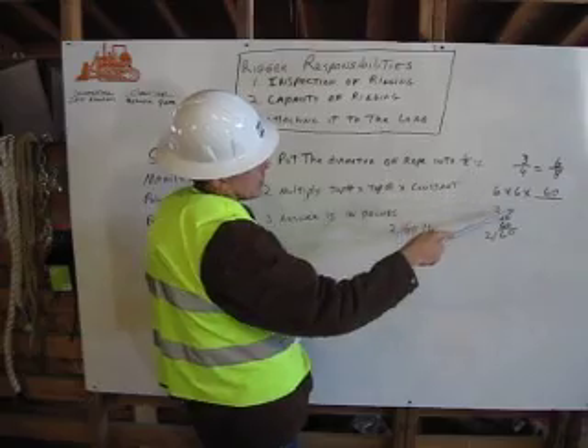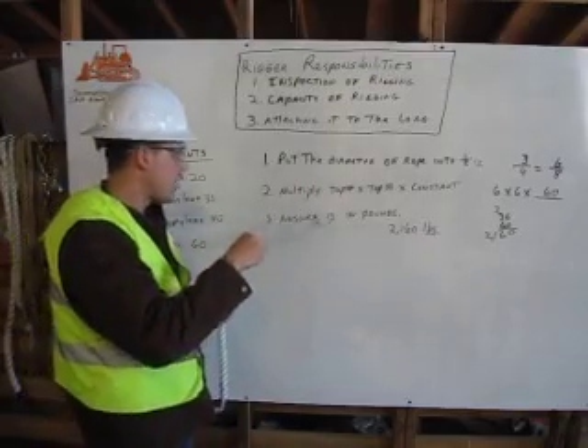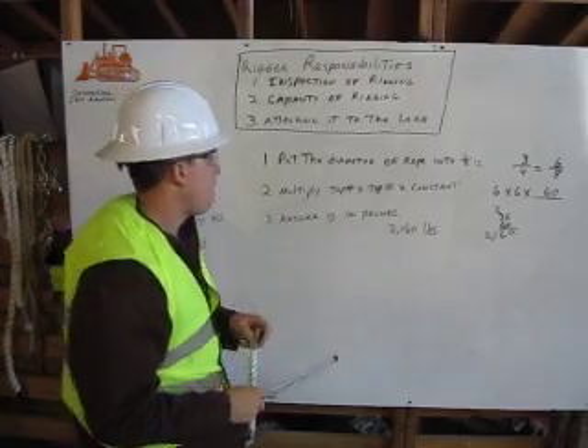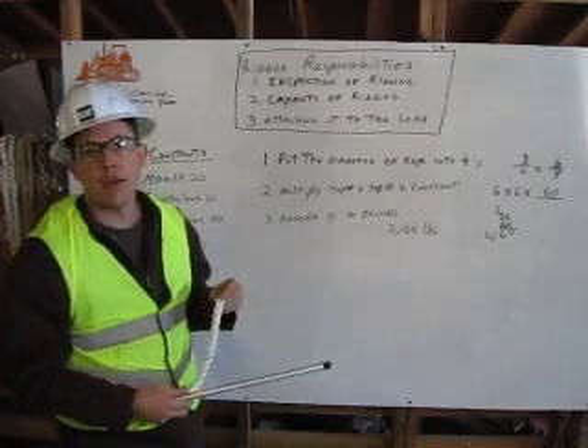So six times six is 36, times that by 60, and that gives us 2,160 pounds. That brings us to step three: you need to express your answer in pounds. So our safe working load for this rope would be 2,160 pounds. Thank you.